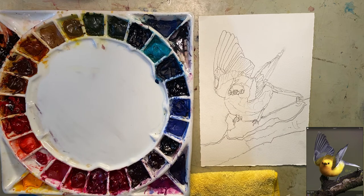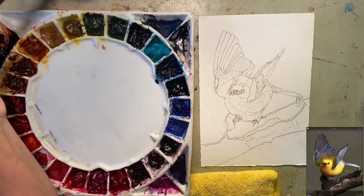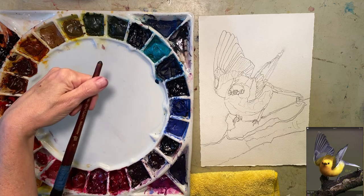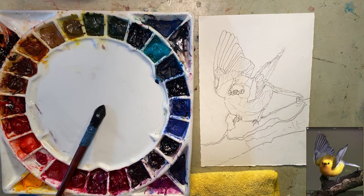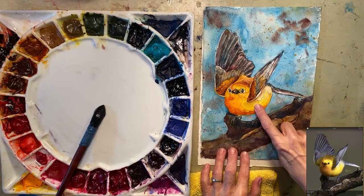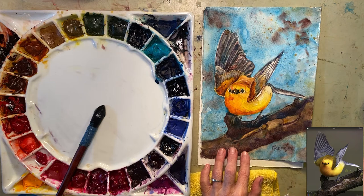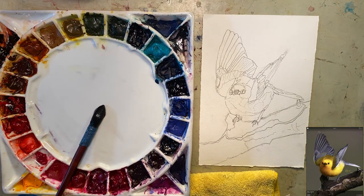I'm going to use a big brush — it's a Neptune Princeton 8 quill. On the previous one I did the bird first and then the background.